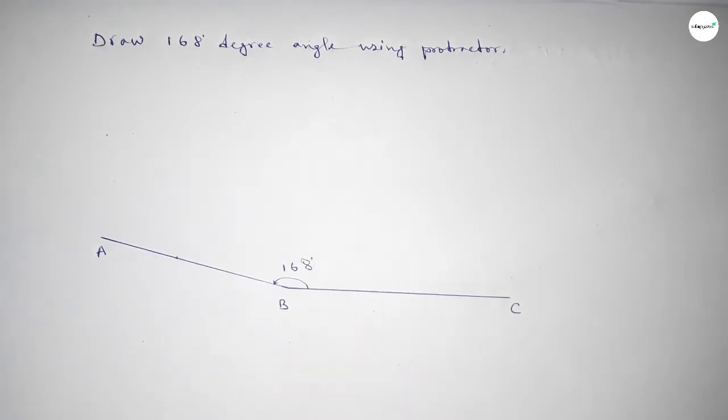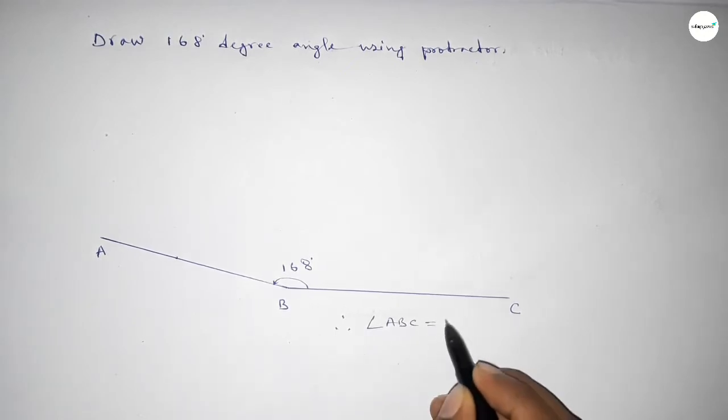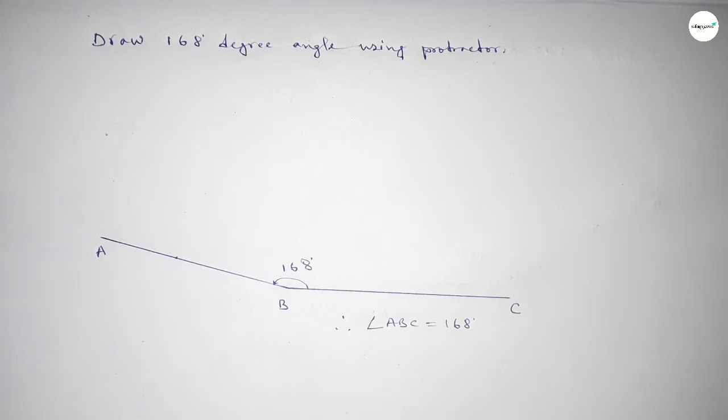Therefore, angle ABC equals 168 degrees. That's all. Thanks for watching. If this video is helpful to you, then please share it.